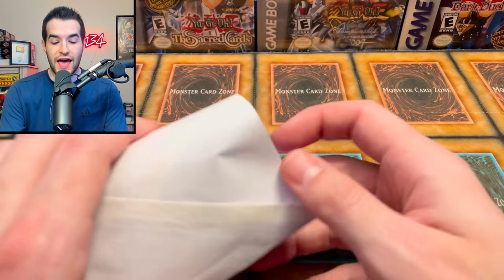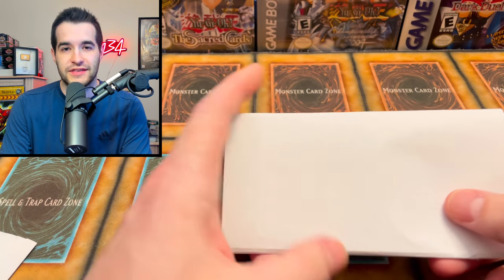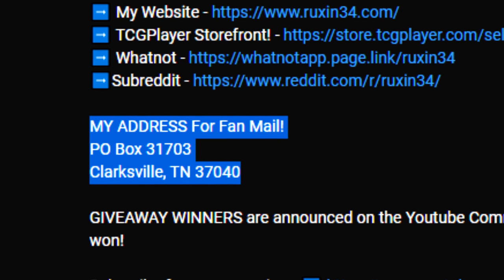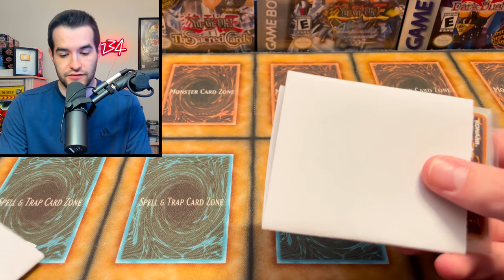So far we have a ton of epic single cards being sent in by you guys, and I appreciate that. By the way, if you want to send me something it can be pretty much anything - you can send it to my PO box down below in the description. It makes for a fun video, sometimes even crazy videos - people send in some nutty stuff.